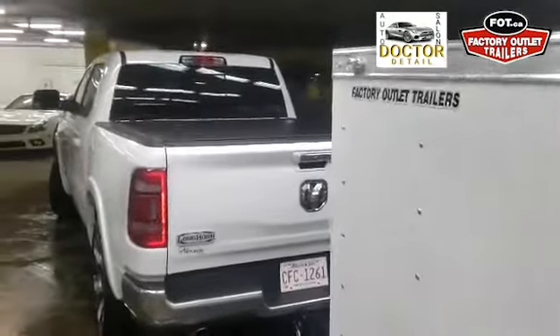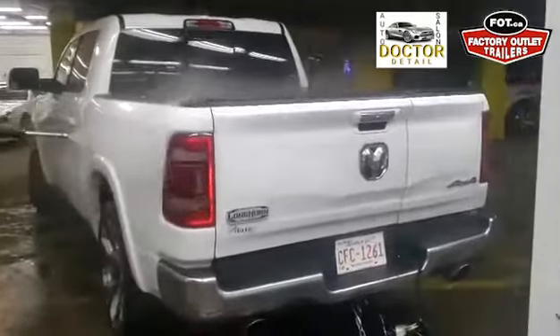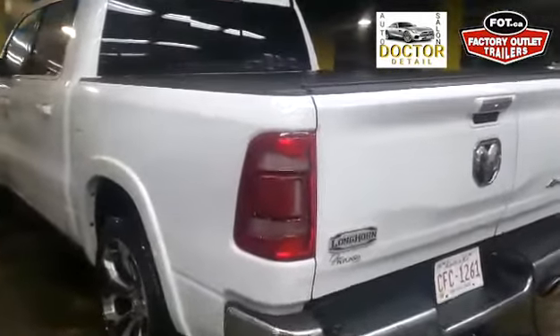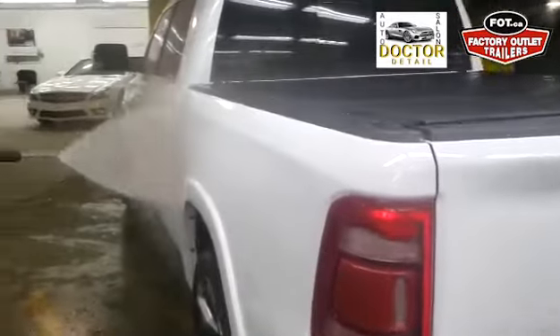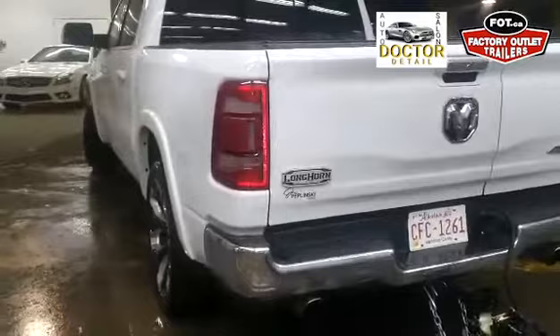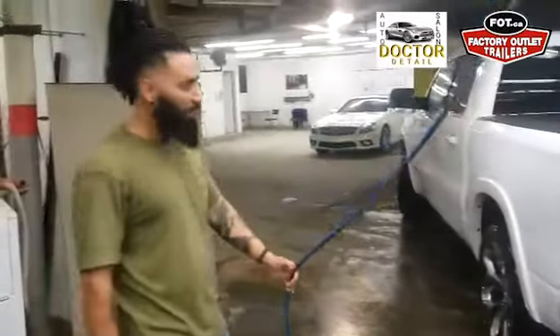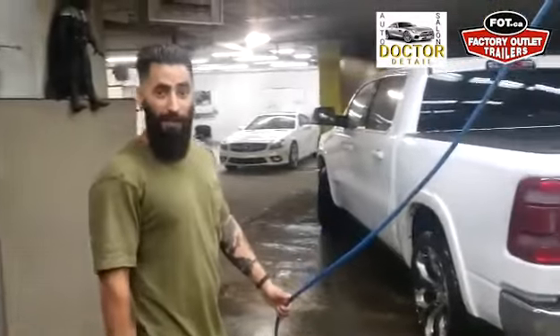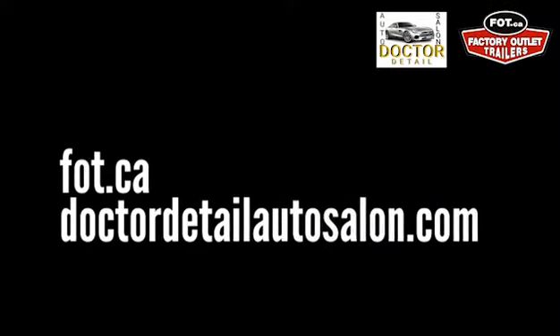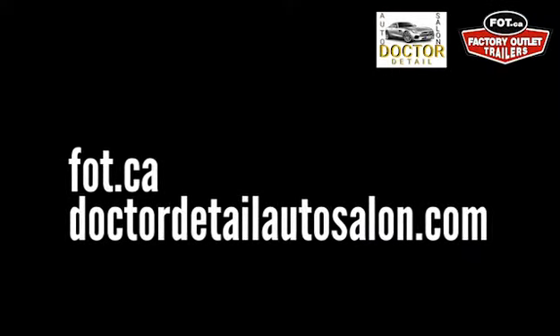This entire truck has been coated and as you can see, water is afraid of this truck. That cuts your cleaning time down, cuts your maintenance time down, and overall you're just a happy camper at the end of the day. That's ceramic coating for you.